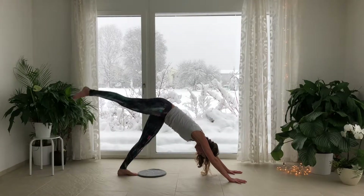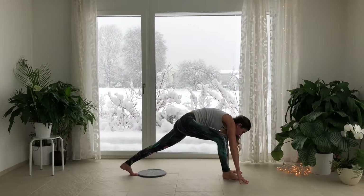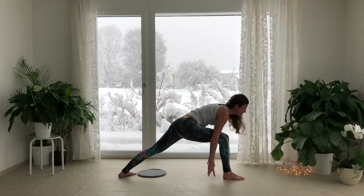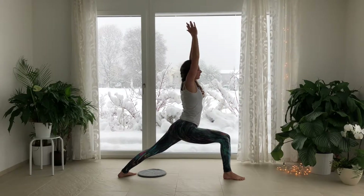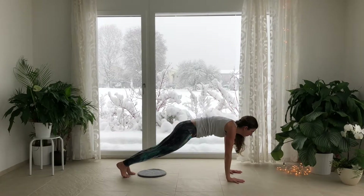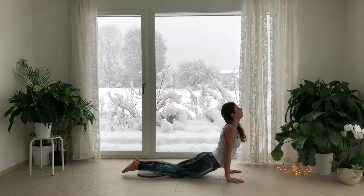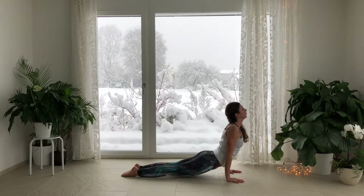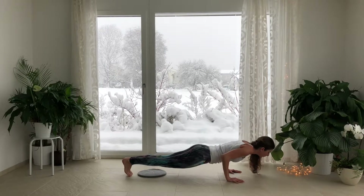Inhale, lift the right leg up. Exhale, ground the right foot between the hands. Pivot the left foot down. Vira Vajrasana 1. Exhale, stretch forward. Press forward to plank and lower through Chaturanga. Inhale, Udvamaka Savasana. Lift the chest. Exhale, lower back down through push-up, press straight up and back.